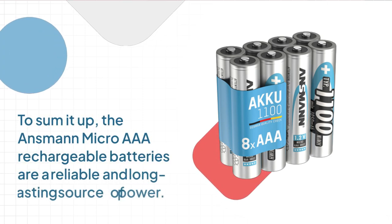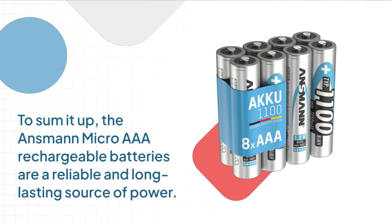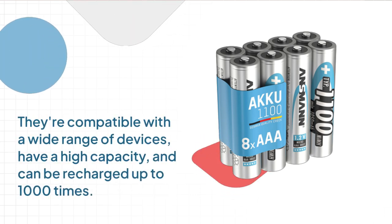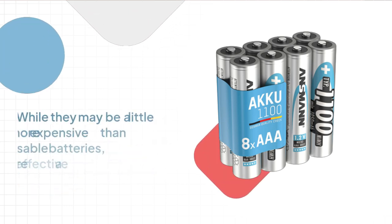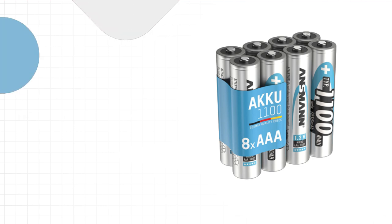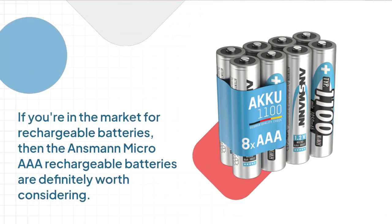To sum it up, the Ansmann Micro AAA rechargeable batteries are a reliable and long-lasting source of power. They're compatible with a wide range of devices, have a high capacity, and can be recharged up to 1000 times. While they may be a little more expensive than disposable batteries, they're a cost-effective and eco-friendly alternative in the long run. If you're in the market for rechargeable batteries, the Ansmann Micro AAA rechargeable batteries are definitely worth considering.